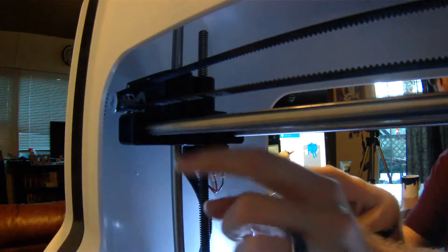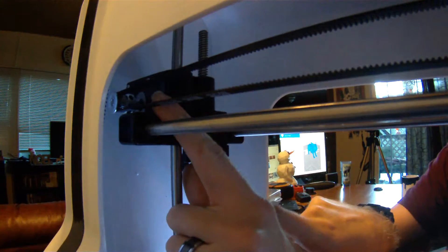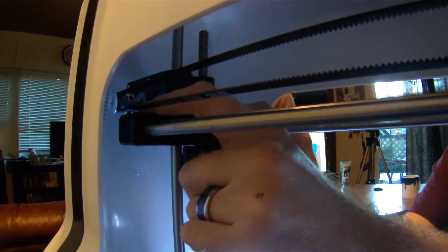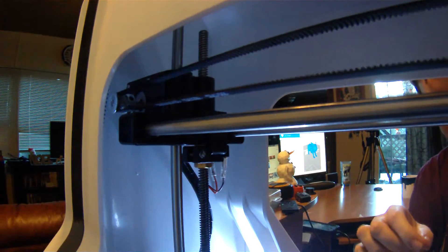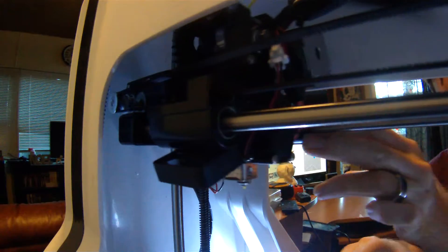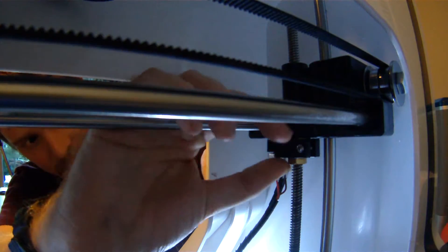What they suggested was basically just come in here, grab the bottom of this, making sure not to bend this wire, pop it down like that, and then on the other side do the exact same thing.